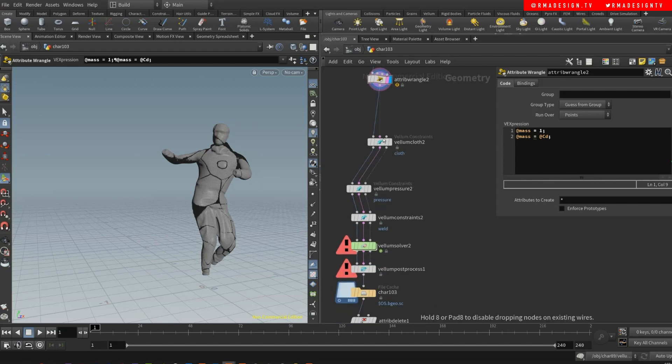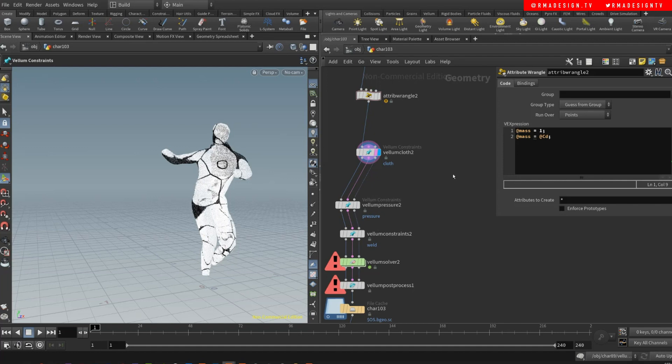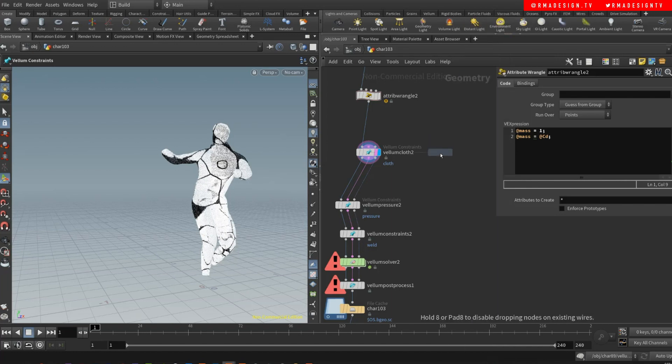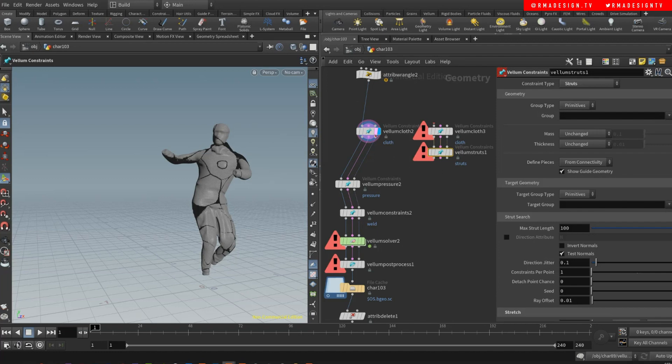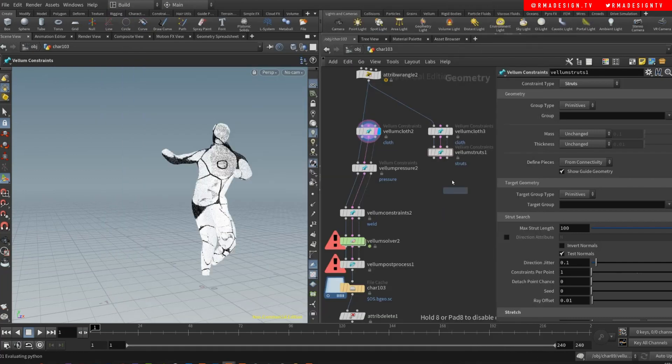Then I'm doing vellum struts. If you drop down vellum struts, you want to pick 'Vellum Configure Struts Soft Body' — that brings in two nodes. You connect this here, and then you add a vellum solver. You plug the vellum solver in, and then the last thing you want is the vellum constraints.